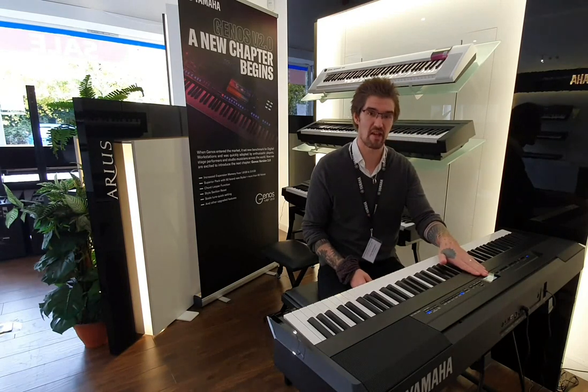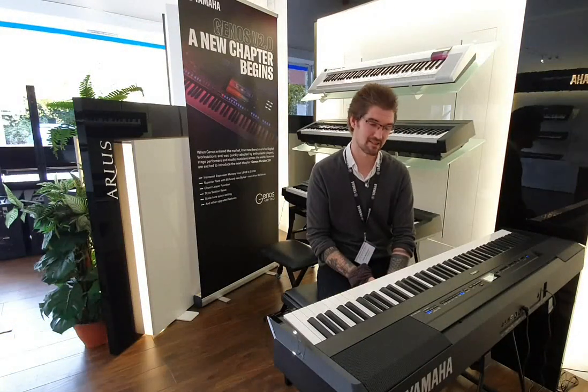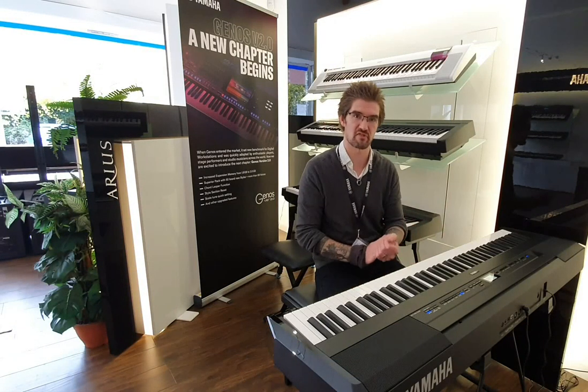So you've got Yamaha's CFX Concert Grand — a 9-foot flagship grand — and also the Bösendorfer Imperial 290, which, as an acoustic piano, is a 97-key instrument, so a wonderful contrast to the CFX.